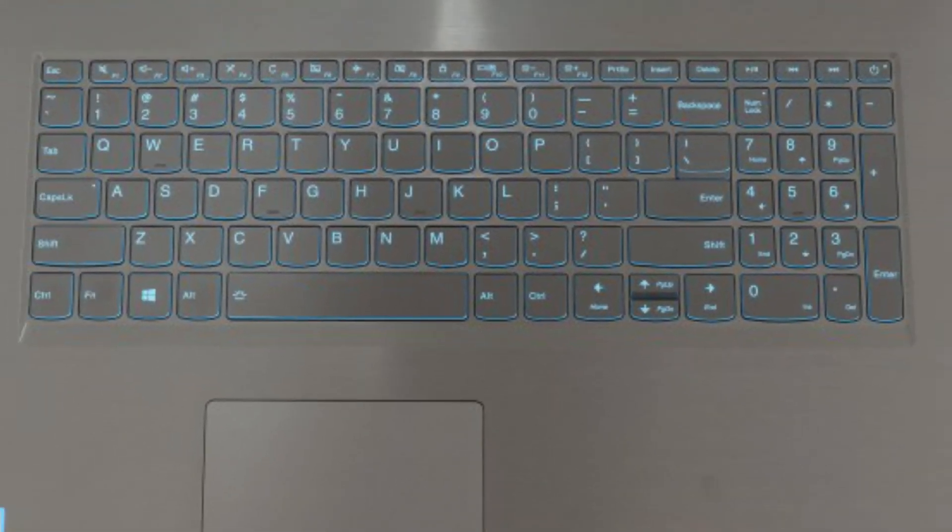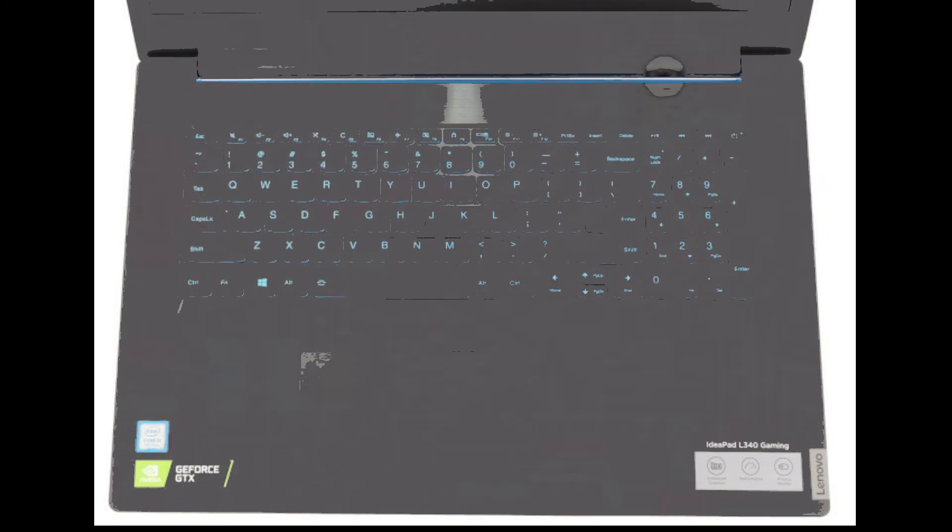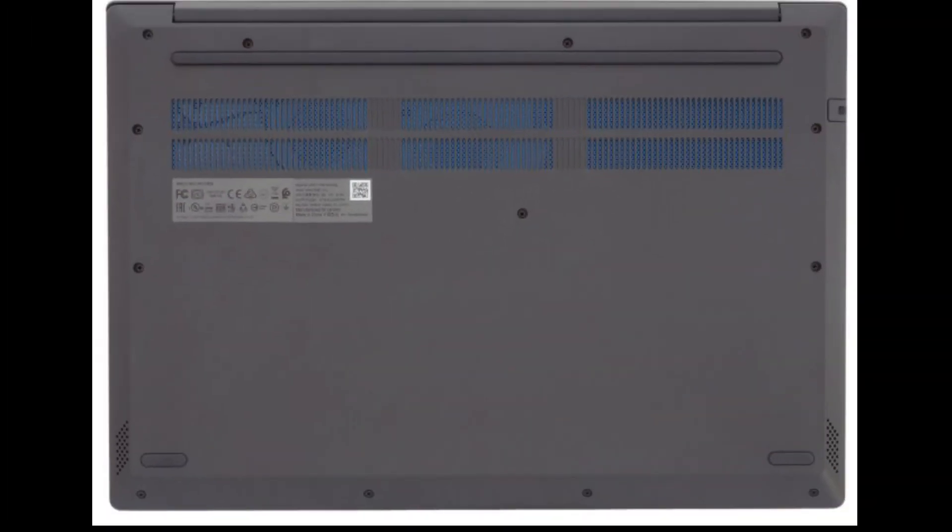Inside the black retail package of this laptop, you are going to find the mandatory paper manuals as well as the IdeaPad L340 Gaming 17 inches, and a 135-watt charging adapter to power the beast.